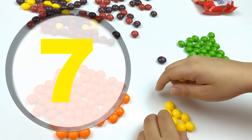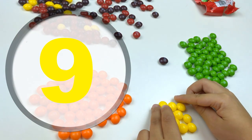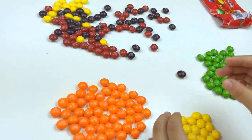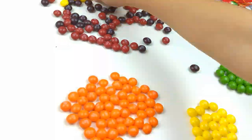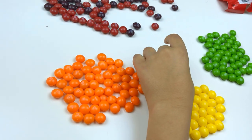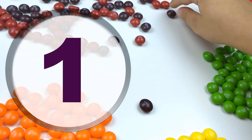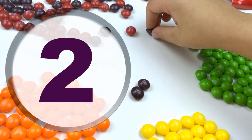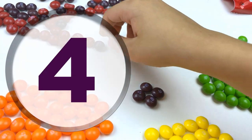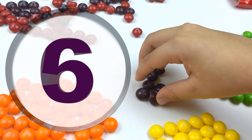Seven, eight, nine, ten. Yellow! Now we're on to dark purple: one, two, three, four, five, six...